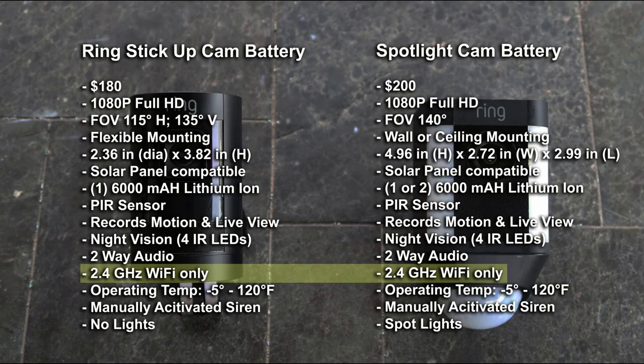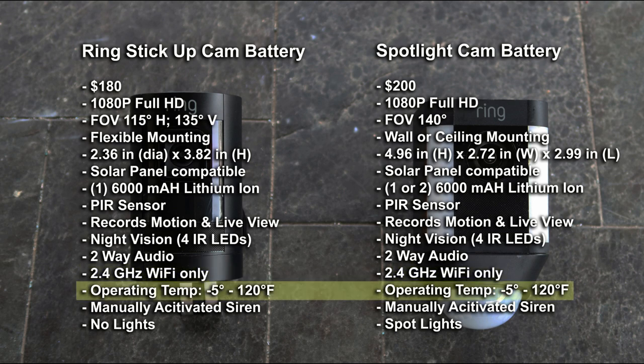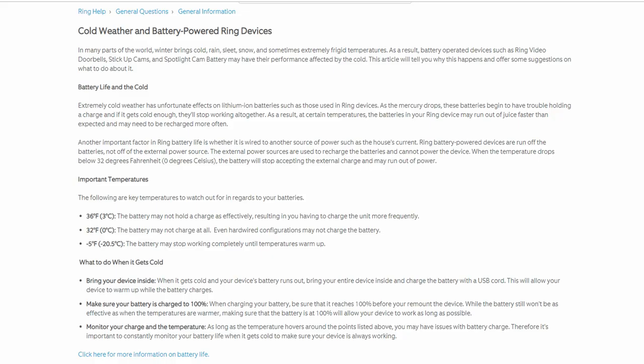Both cameras can only be connected to 2.4GHz Wi-Fi. Operating temperature for both cameras is from negative 5 to 120 degrees Fahrenheit. They have lesser range in cold weather because batteries are normally not reliable in cold weather — if you're in an area where it gets pretty cold, a wired camera setup is your best option. Both cameras also have a manually activated siren.